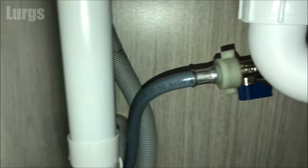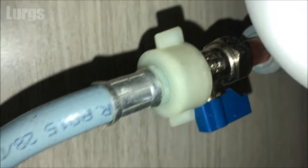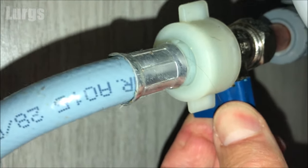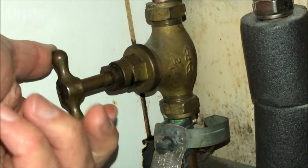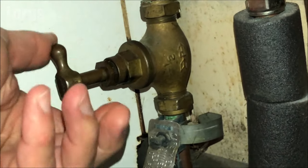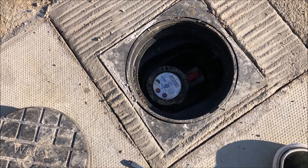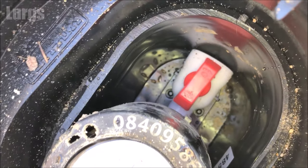Then locate the cold water mains hose at the back of the washing machine — that should go into the cold water mains — and turn it off at the tap by turning it 90 degrees. If you cannot find the cold water mains hose, turn your mains water off at the stopcock. It's a good idea to know the location of your stopcock in case of plumbing problems. If you can't locate the stopcock, you can turn it off in the street, but don't do that if you live in a block of flats because you'll cut everybody's water off.